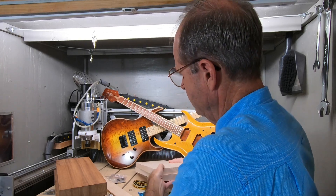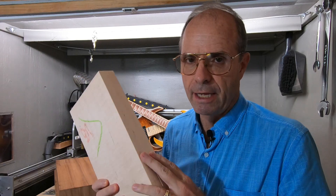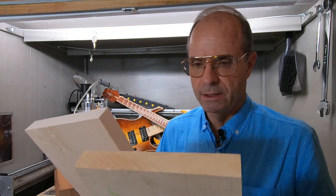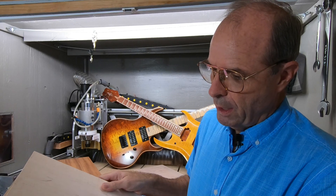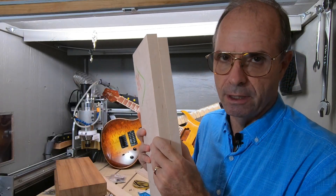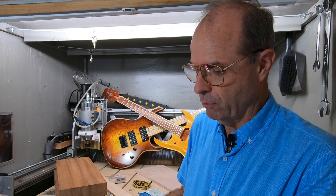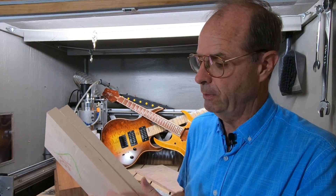And if you're going to do an arch top, then you would need at least a half inch thick — preferably about a three-quarter or one-inch piece of material. This one you'd actually want to do a book match on, but then you would need a two-inch thick piece of maple to do the book match with. That's a little hard to come by — I can't find any eight-quarter maple with the flame in it. I can get hard maple, but not flame maple.